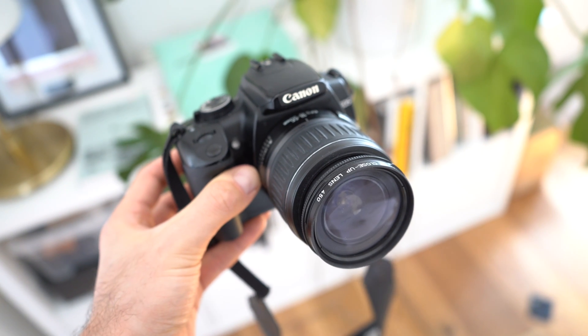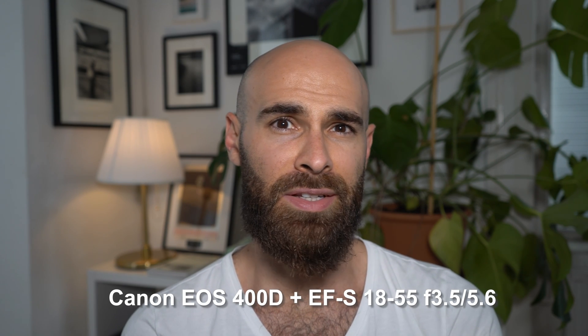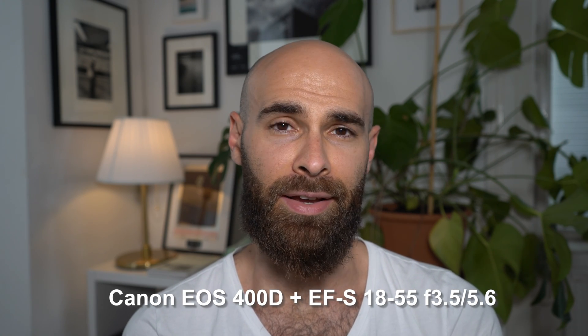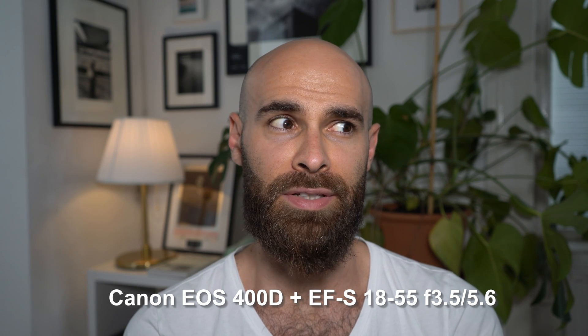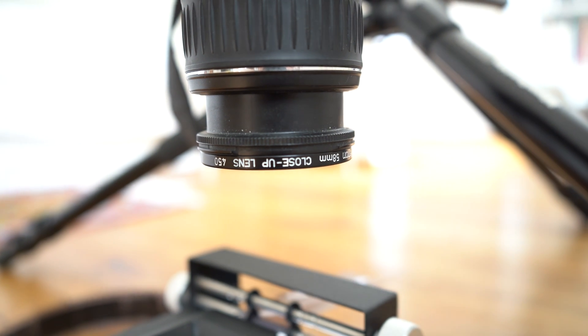I'm going to list what I'm using in this video. First up is the Canon EOS 400D, and I'm going to use just the basic kit lens that came with it — an 18 to 70 millimeter with an aperture of f3.5 to 5.6. It's really not a great lens, and paired with that I'm going to use a close-up filter that mounts onto the lens rather than using a macro lens.